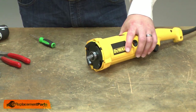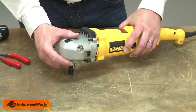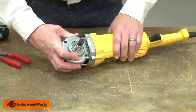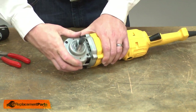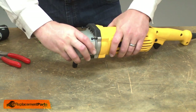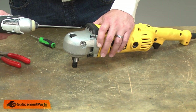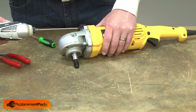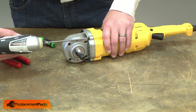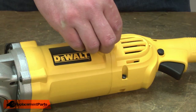Once it's in place, I'll reinstall the gear head and secure it with the screws. Now I'll reinstall the brushes.